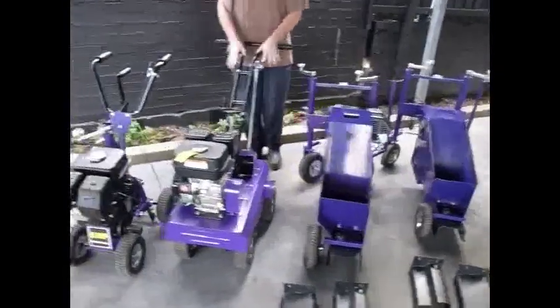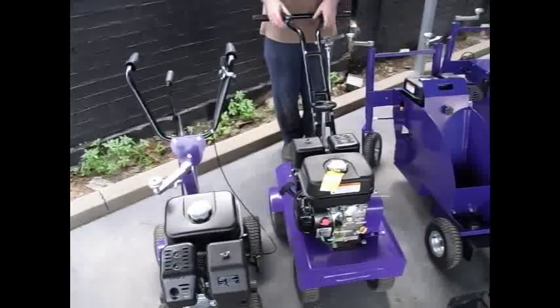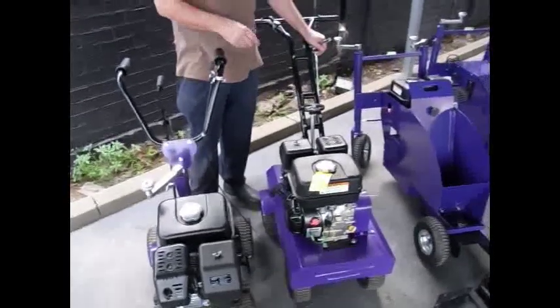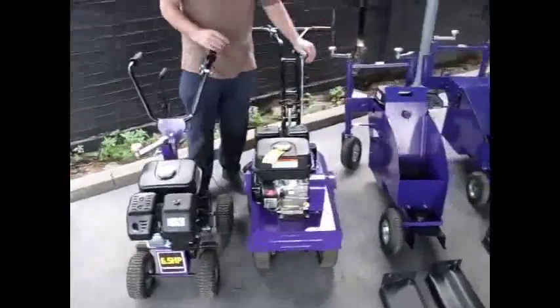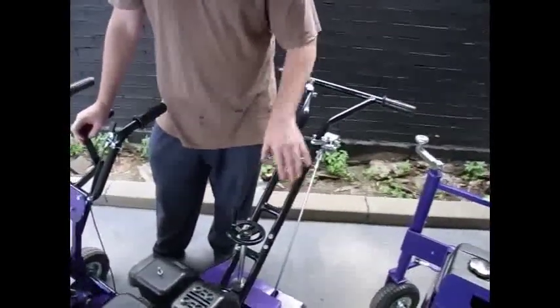We're just going to show you quickly our turf cutters, which go hand in hand with the curbing range. This is our large turf cutter, and we have some footage of that running. This is self-propelled — this is actually a chain drive, self-propelled system.